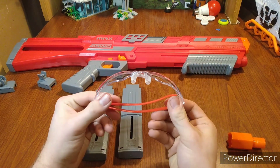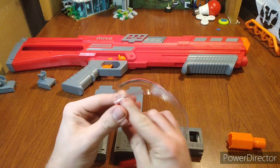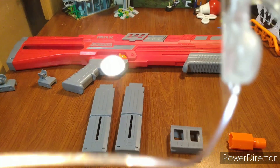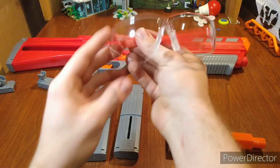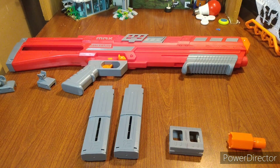I want to try out the safety glasses first, because I've been hearing a lot of good things about these new Dart Zone safety glasses. They also have a little Max branding on there. These fit really nice and they don't fog up. These safety glasses are crystal clear — they are top-tier, better than a lot of the stuff you can get from Nerf separately.